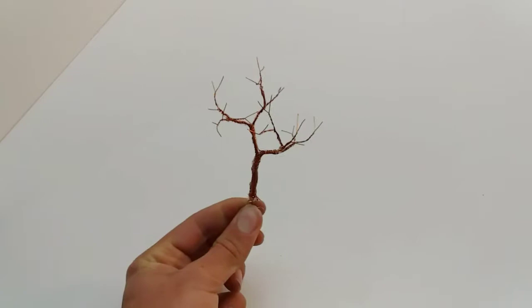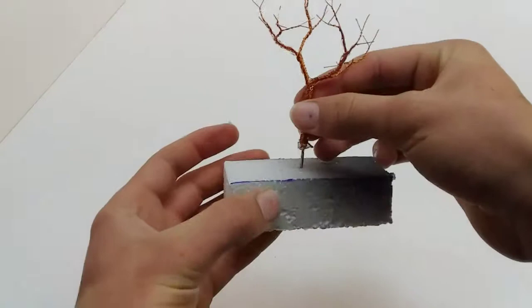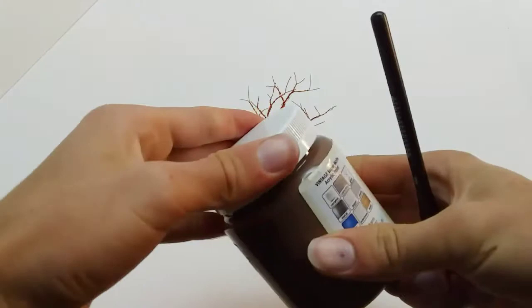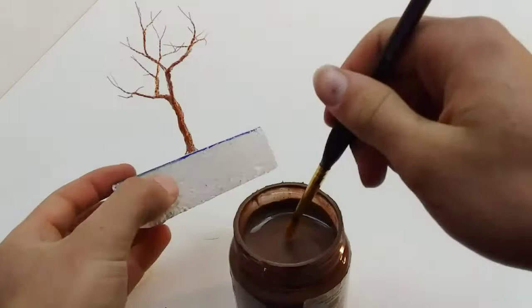To make painting easier I install the tree into a polystyrene block of foam. I give the tree a dark brown undercoat, but don't worry too much about the colour of this paint because it's just an undercoat. Its main job is to prevent spots from being visible where the final coat is missing.